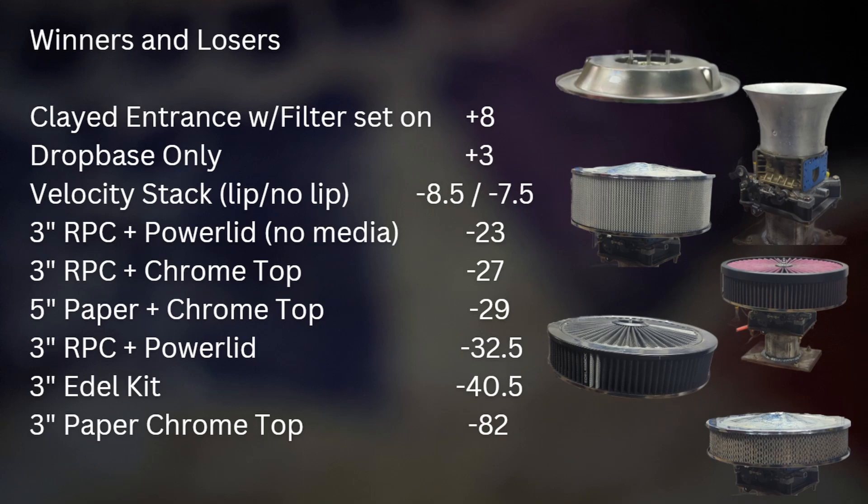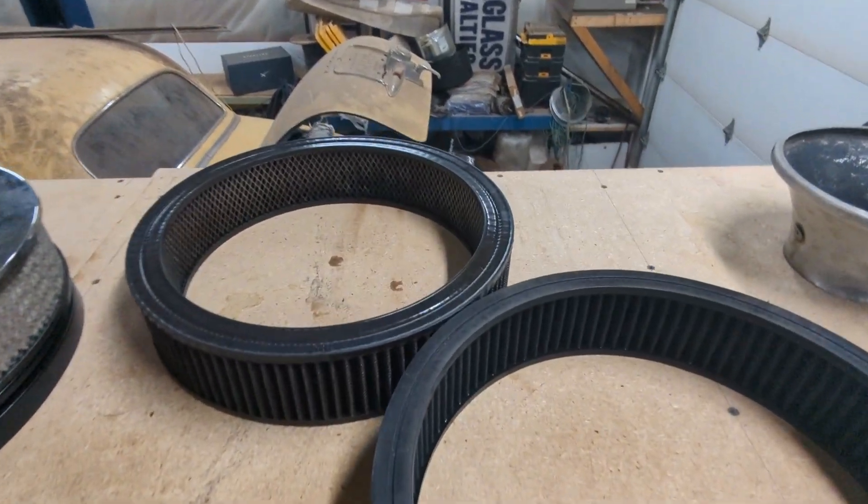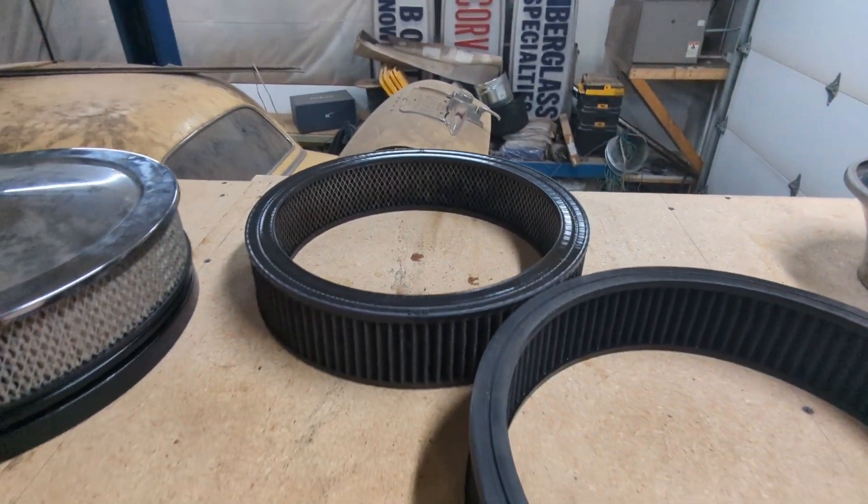Here is the winners and losers list from good to bad in CFM. The clayed contoured entrance with the filter set on is probably the best you can do. Velocity stacks were kind of a disappointment — 8 CFM down. The large paper filter was a big win, definitely affordable if you have hood clearance. The RPC filter does pretty decent with its deep pleat. The power lid was a disappointment, and the chrome top with the RPC filter was a winner. At the bottom is the 3-inch paper, and surprisingly the Edelbrock kit is near the bottom as well.